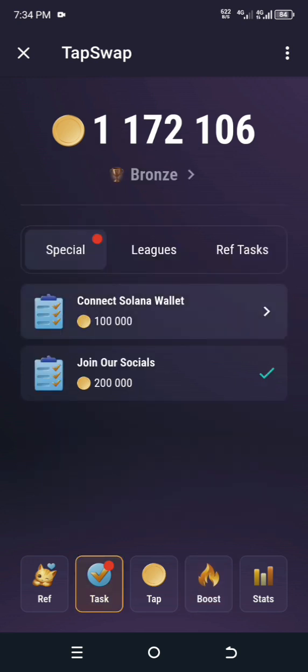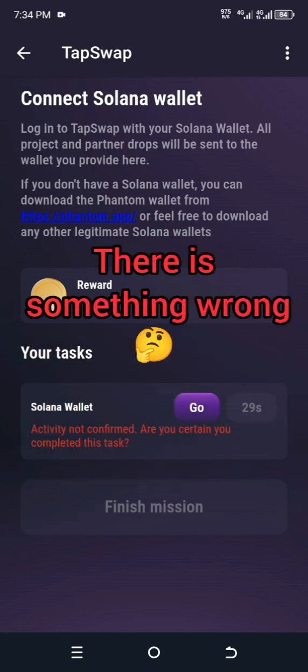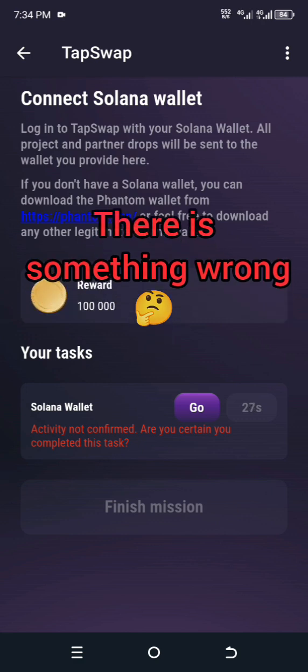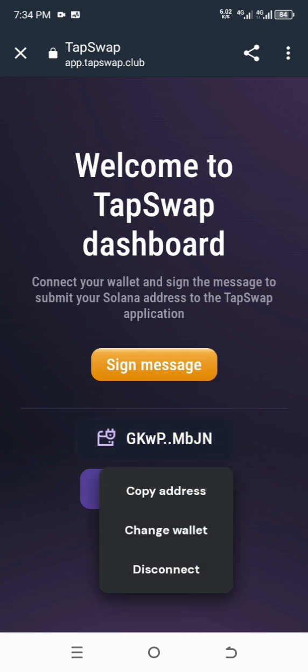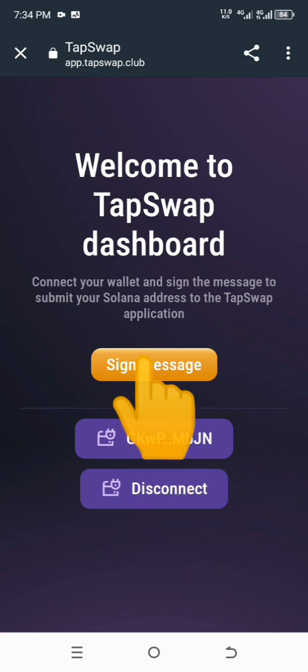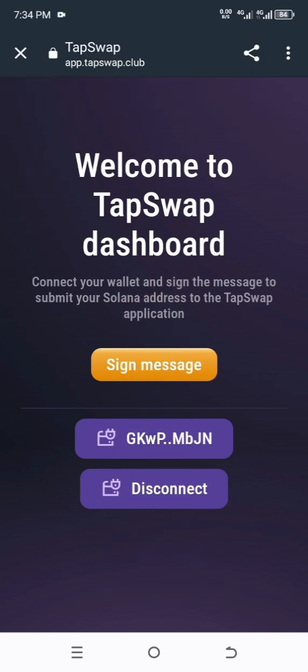Now let's confirm if our Solana wallet has been confirmed. The activity is not yet confirmed, so we have to retry. Go click on Connect your Solana wallet — something like Sign Message — and verify it.